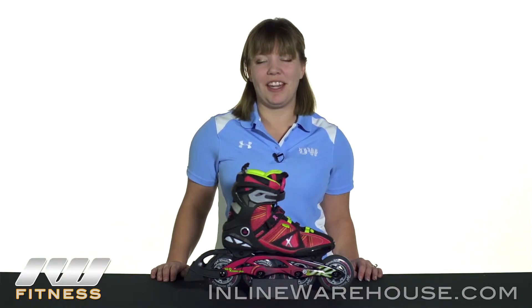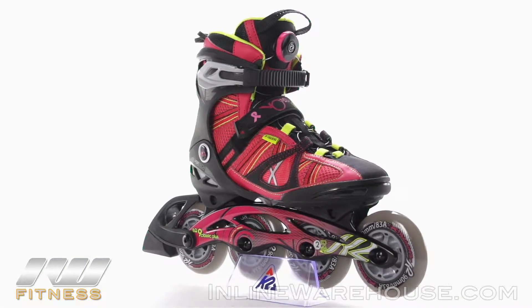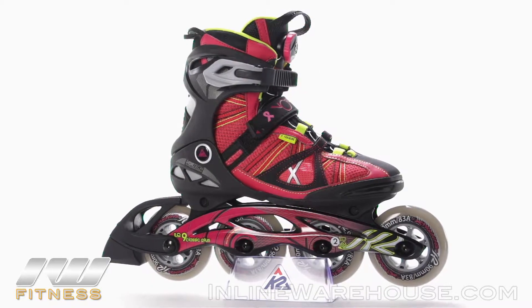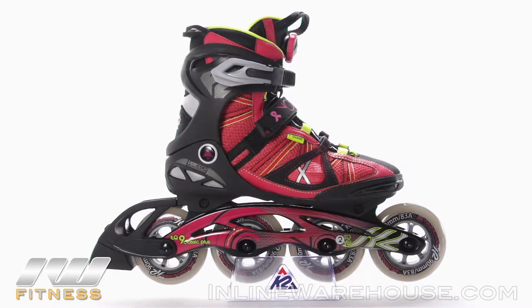The 2015 K2 VO290 BOA Skates for Women is a great option for intermediate to advanced level skaters who have had experience with 90mm wheels, or those skaters who are looking to progress their skating to the next level.